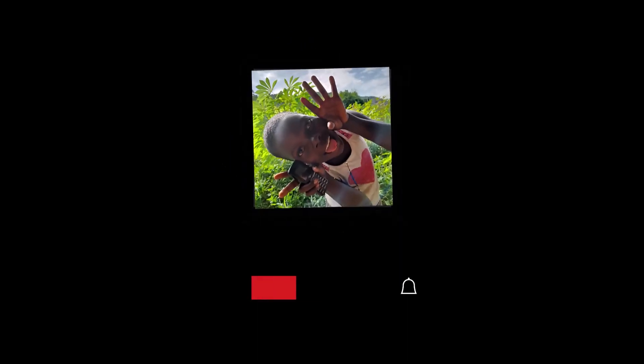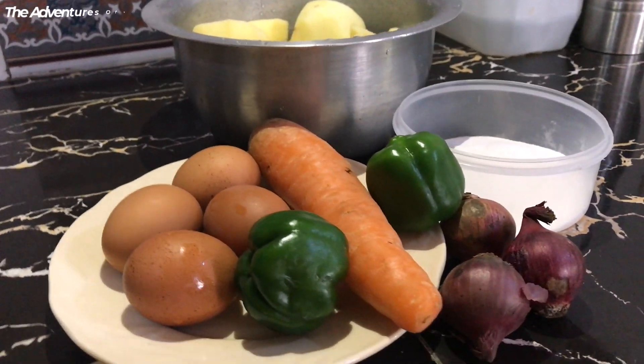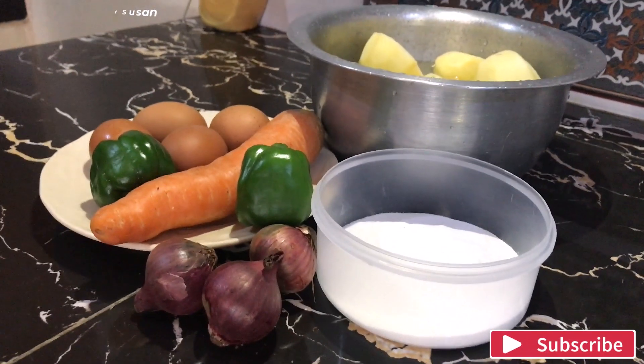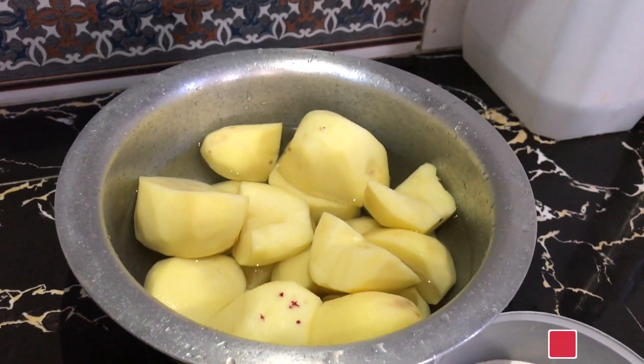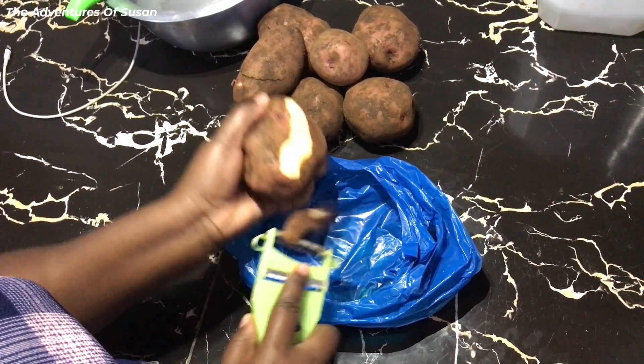Here is what we are working with: four hard boiled eggs, green pepper, carrots, red onions, one kilogram of Irish potatoes, and corn flour. Peel your potatoes and wash them thoroughly.